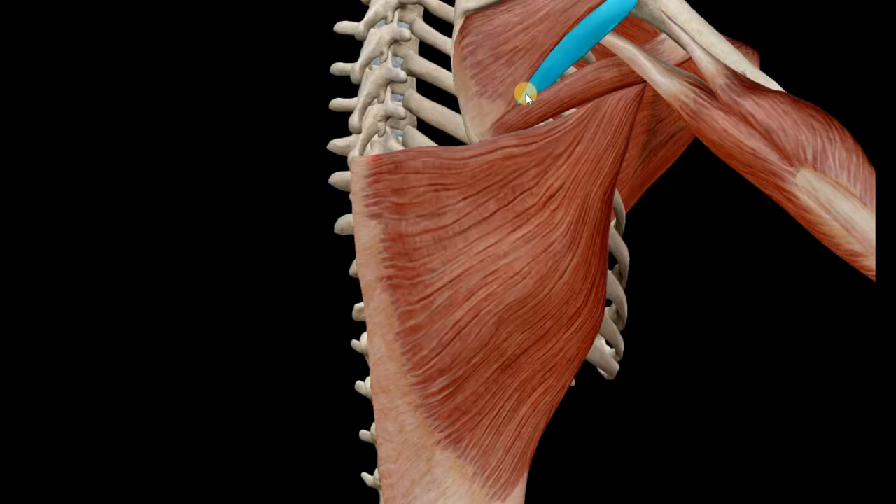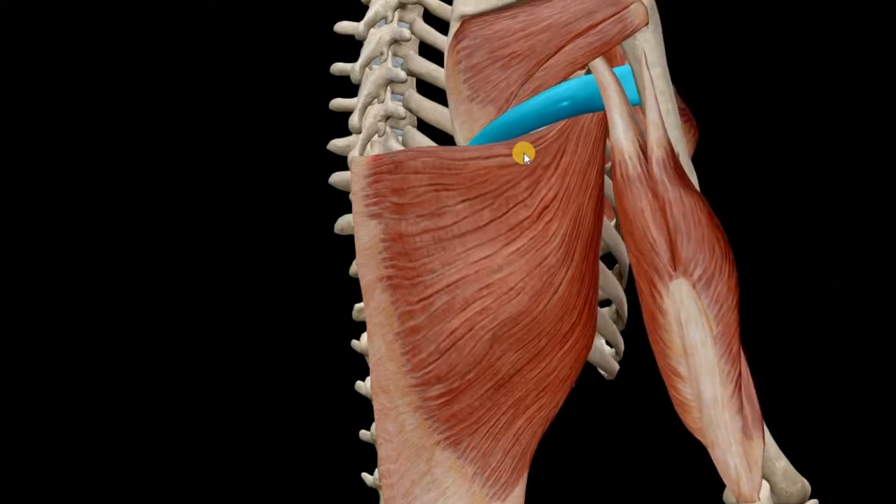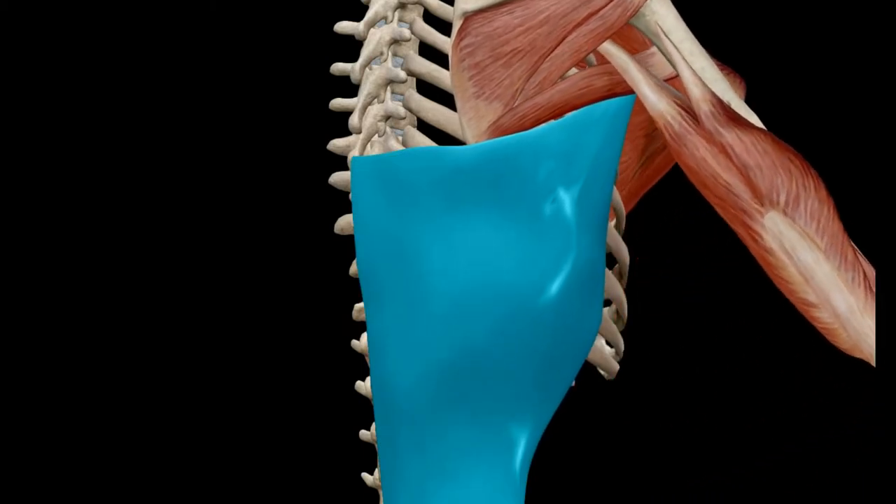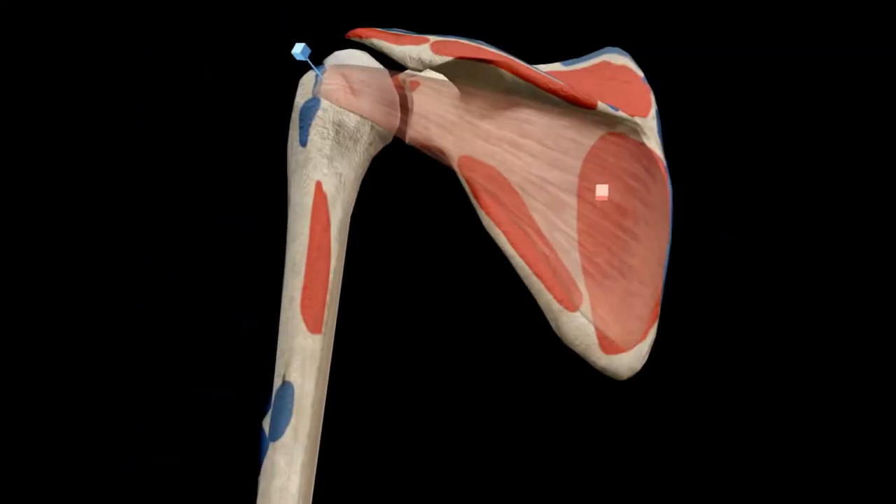Shoulder adduction is performed along with the teres major, triceps, infraspinatus, teres minor, and latissimus dorsi.